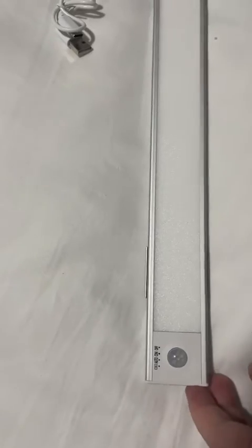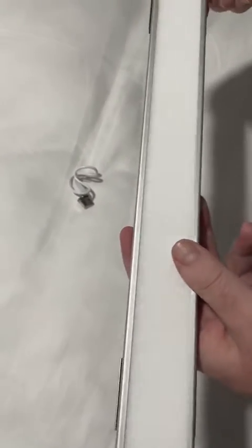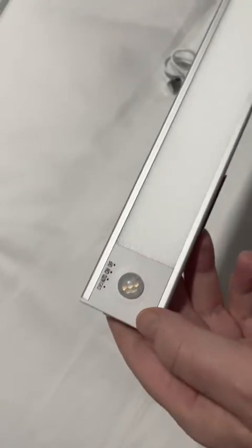Hi everyone, I'm just going to give you a video of these OZLOV motion sensor lights. It does come in a pack of two. The actual light itself — the other one's over here — but I've taken this one out just to show you.